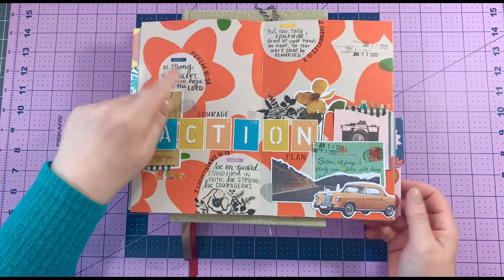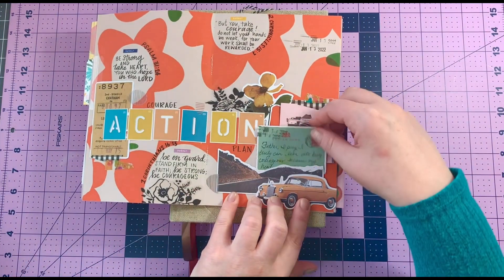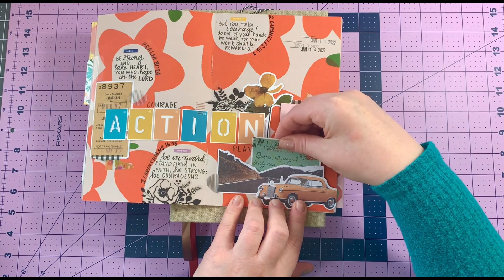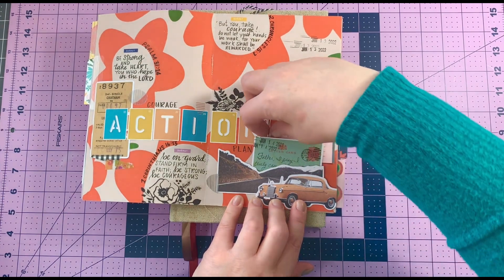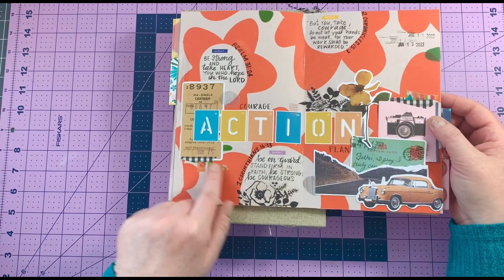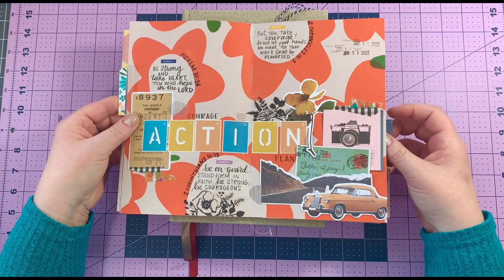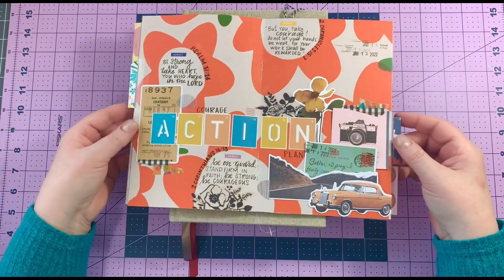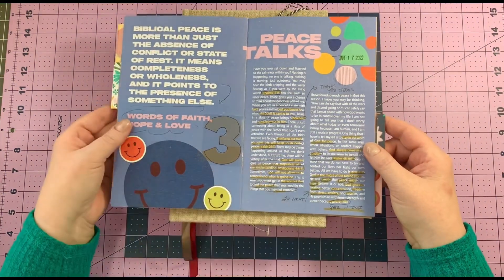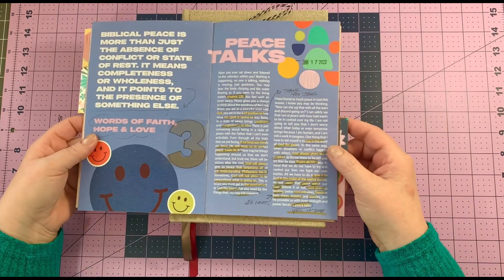One of the homework pieces for courage was to come up with an action plan for how you're going to be more courageous. I used an empty page in the middle of the devotional to write the bible verses I was to focus on, plus a little prayer. I added pieces from the physical kit — also available digitally — along with some washi tape that corresponded with the kit. I really tried to follow what Eliza would do; she loves to layer everything and use washi tape, so I used her as inspiration.